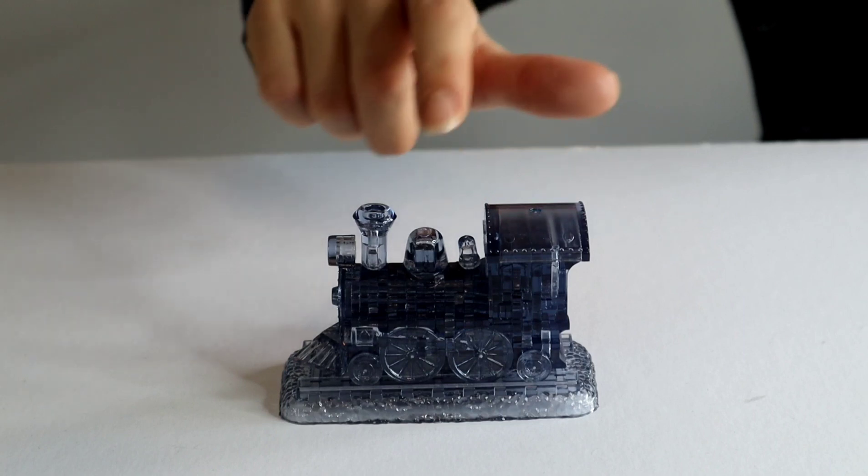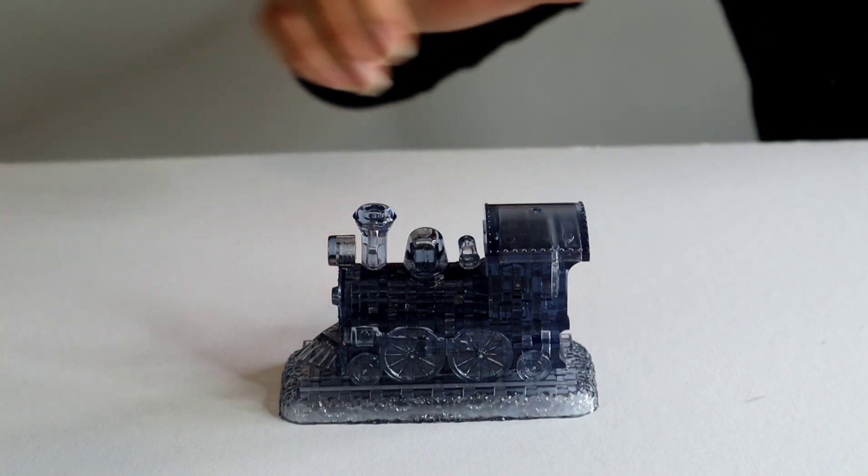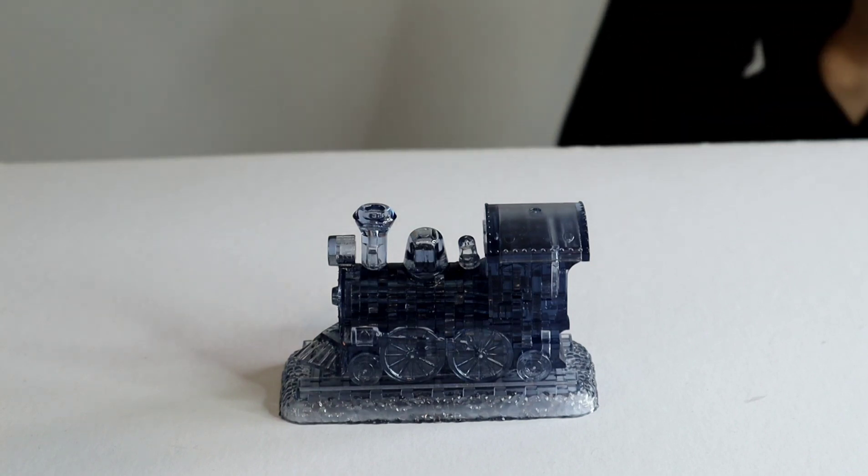It was then just a case of adding the detail on the chimneys and the front of the train, and here we have our steam locomotive. I kind of spent the first half of this puzzle thinking I'm not too sure, and then something just sort of clicked — I really got into it and I really did enjoy it. I would do another crystal puzzle in the future. If you're interested in doing one yourself, I will add some links in my video description. Thank you very much for watching. Please do hit the like button and subscribe to my channel. Until next time, take care and happy puzzling.